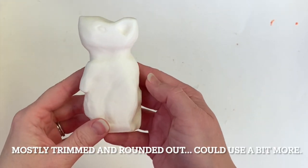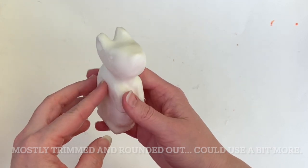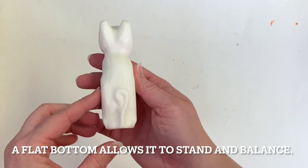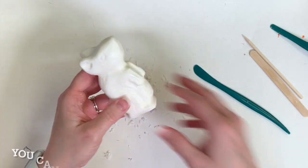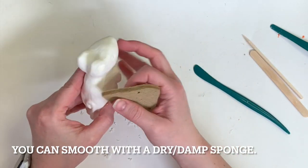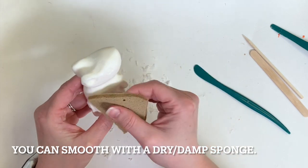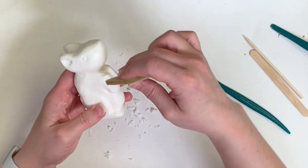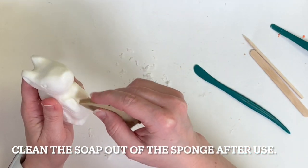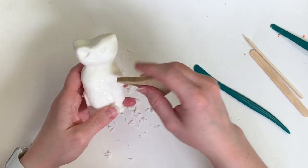Here you see it mostly trimmed and rounded out — it could definitely use a little bit more refinement, but I wanted to demonstrate at least this stage. I kept the bottom flat so it stands up and balances, though I will probably carve in between the legs a little bit. If you need to smooth out some of those marks from the tools, you can use a dry or slightly damp sponge and just clean the soap out of the sponge after you use it, because the pores will get filled up with soap.